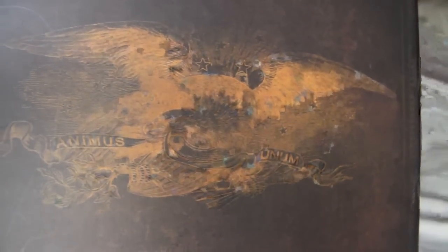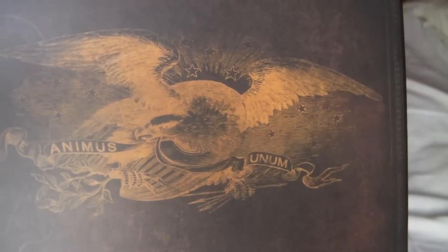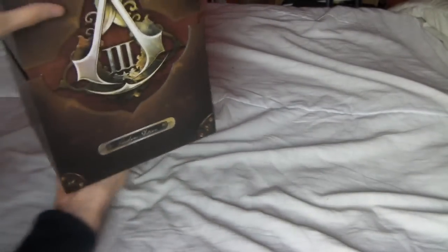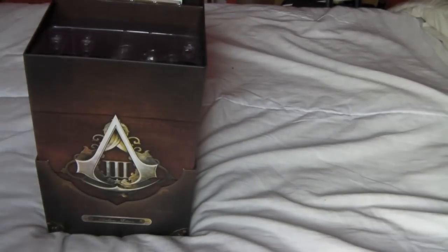And you have this — there's some glare because there's a big window behind me — but you've got 'Animus Unum' or however you pronounce it, on top with the eagle. Nothing on the bottom. So open it up, you slip the top half off like that.